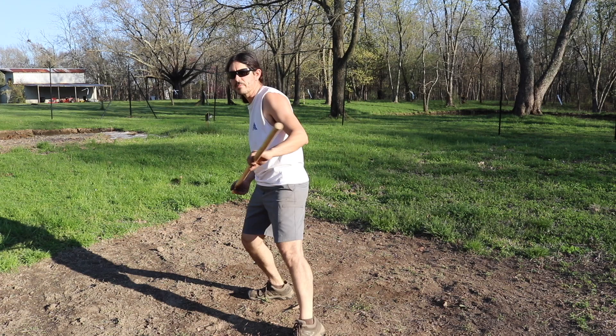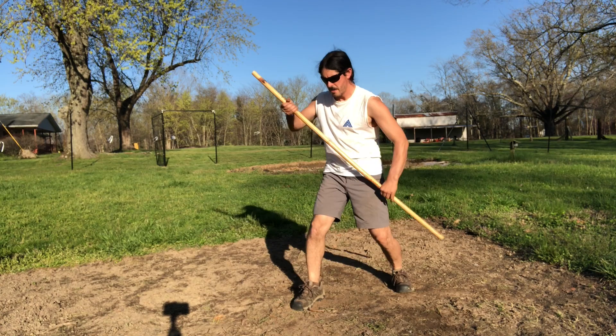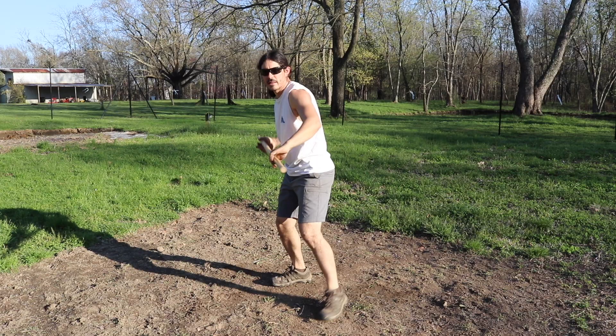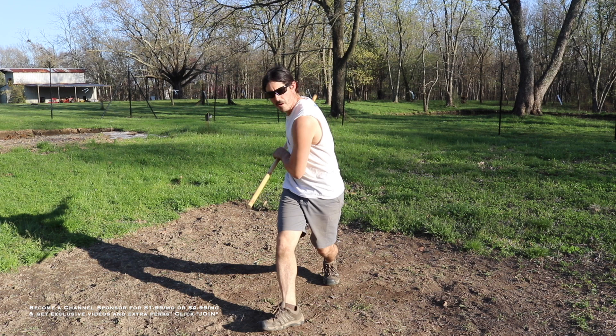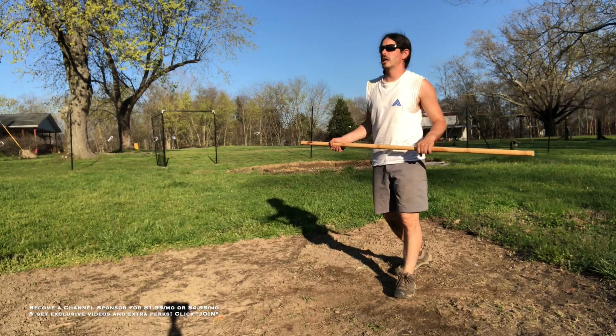Now let's go over that again real quick — one, two, three, four, five. You don't always have to step with the left foot; sometimes you keep the right foot forward as well. I'm not putting any footwork in on this right now. I just want us to work on the actual hand movements, get the weapon down, and then later on I'll come back and do a video where we'll put some footwork into it.